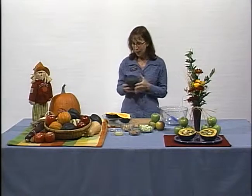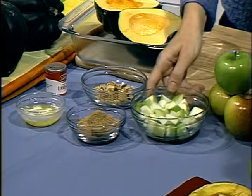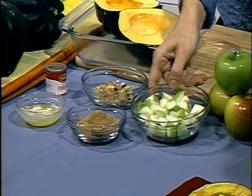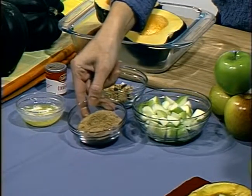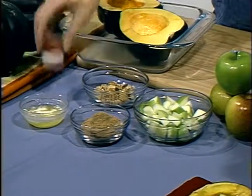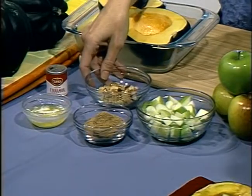To make today's recipe, you'll need 1 medium acorn squash, 1 cup of chopped apple that's not been peeled — a tart variety such as Granny Smith or Braeburn — 1 and 1/4 cup of packed brown sugar, 2 tablespoons of melted butter, 1/4 teaspoon of ground cinnamon, and a few walnuts to top it off at the end.